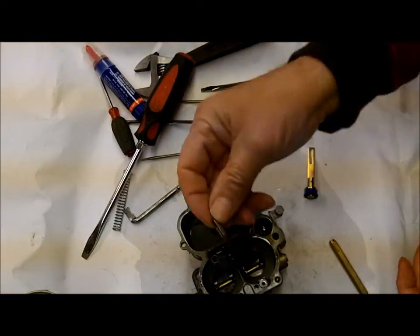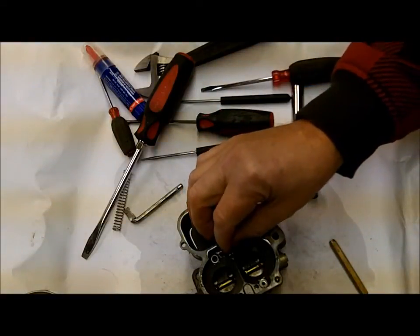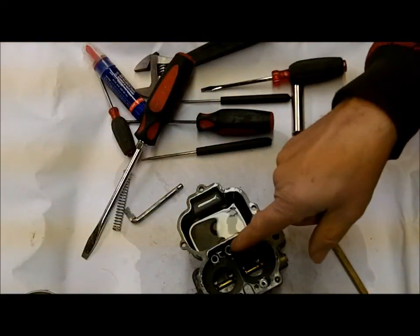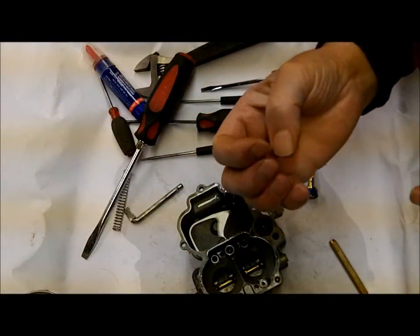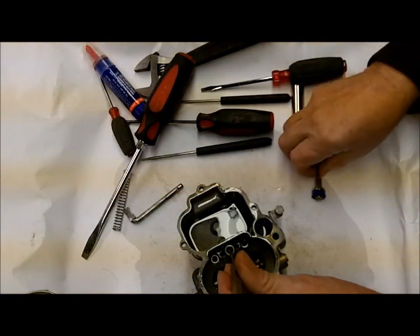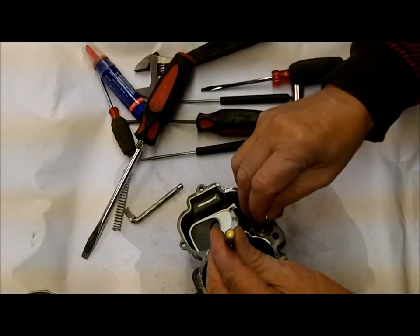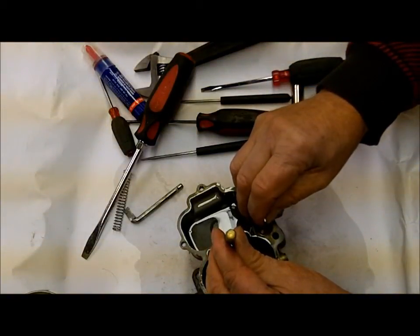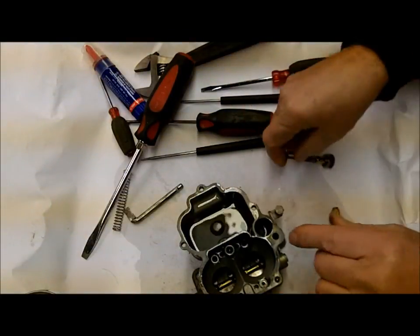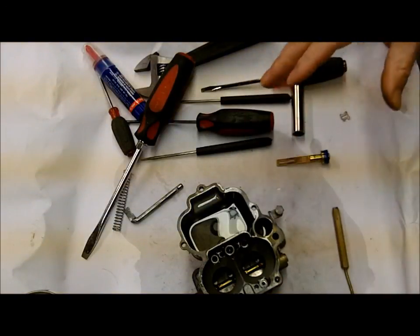Next thing is I'm going to put the little check weight in here, and what this is going to do is shut down the hole so that it doesn't draw the fuel backwards. I want to make sure that's going to seal, so I very lightly hold it down with a little brass punch and press down, just making sure fuel isn't going to come out here. You can tap it just a little bit, but if it leaks a little bit, don't worry about it.